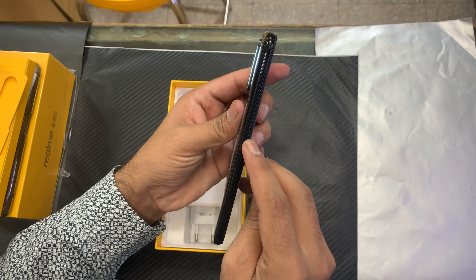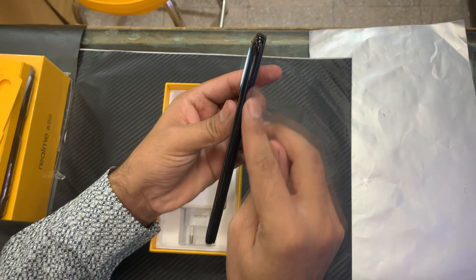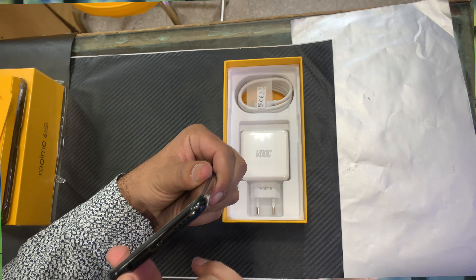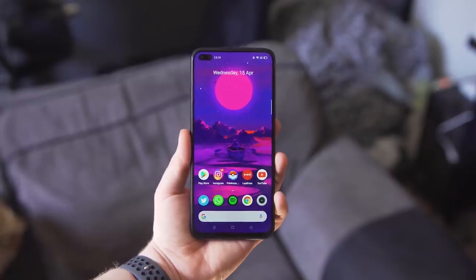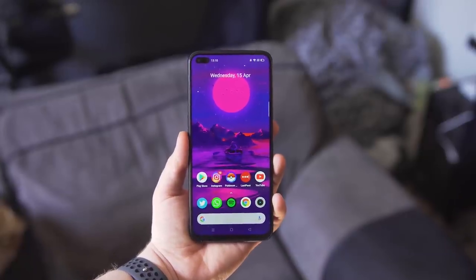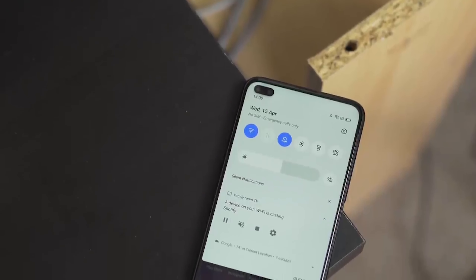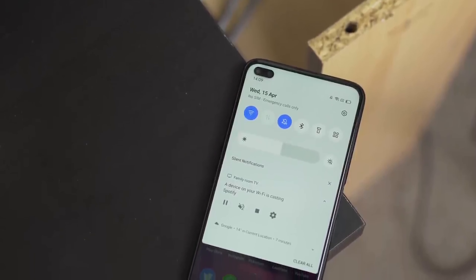On the left side, you can see the volume buttons, and there's also a SIM tool slot. At the bottom, you can see the USB Type-C port, headphone jack, and speakers. Two front cameras are provided: one is a 16 megapixel camera and the other is an 8 megapixel camera. On the front side, you have a 90Hz display — it's a very bright and smooth display.